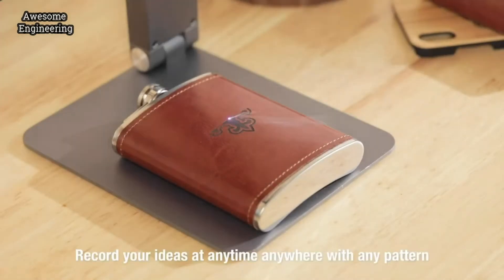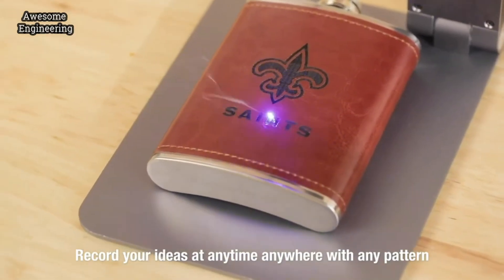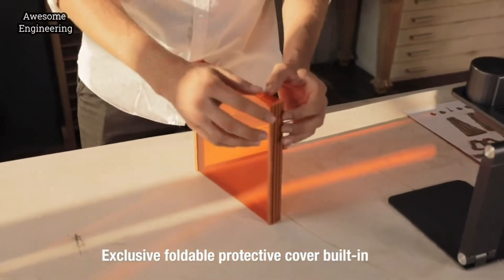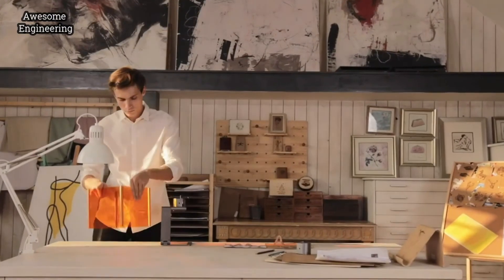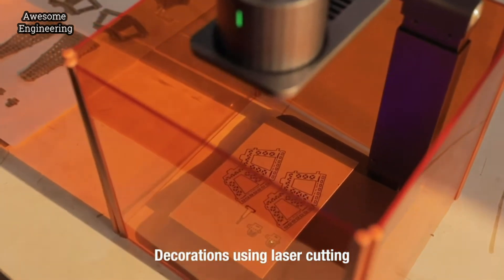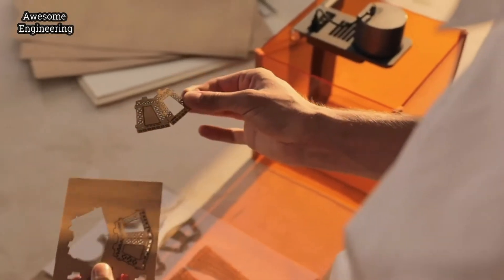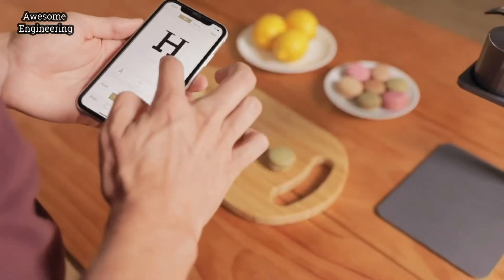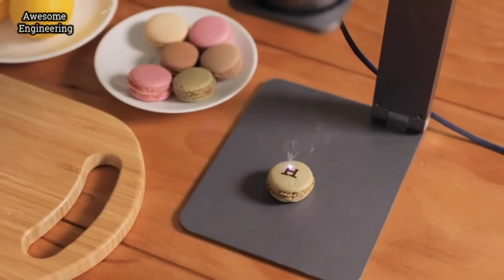There are no restrictions on LaserPecker — record your ideas at any time, anywhere, with any pattern and style. An exclusive foldable protective cover provides better protection and user experience. You can also use it to cut out models from cardboard or fabric, and with LaserPecker you can decorate your home or even gifts for your loved ones, making an ordinary day become extraordinary.